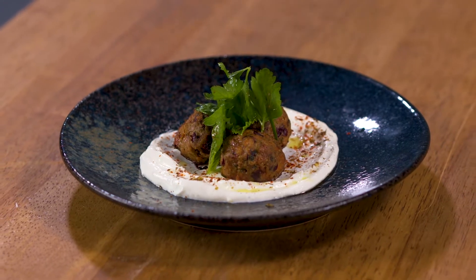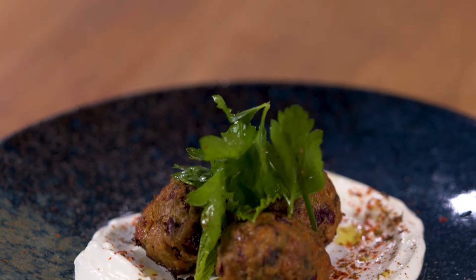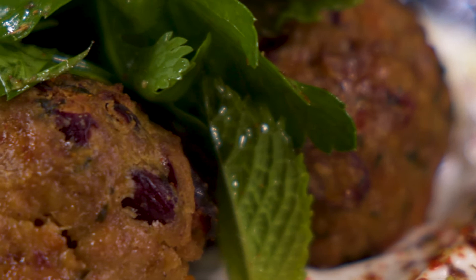Meatballs are a classic comfort food with countless variations from all over the world. Let me show you how to make these spicy Middle Eastern lamb and kidney bean meatballs with salted yogurt and Mediterranean herbs.